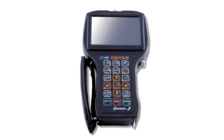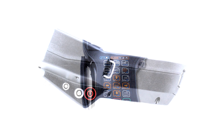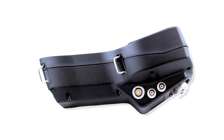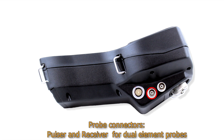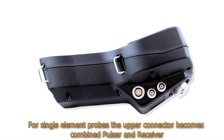On the customer's request, one of two keyboard versions can be supplied: American or international style. On the left panel there are power supply and headphones connectors and the power on/off button. On the right panel we can find a scanner connector with 2-axis encoder input and 3 programmable alarm analog outputs, and probe connectors — pulsar and receiver for dual element probes. For single element probes, the upper connector becomes a combined pulsar and receiver.